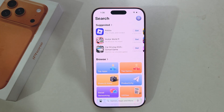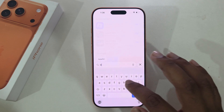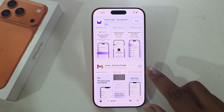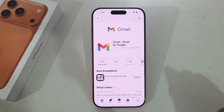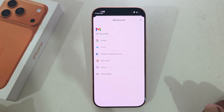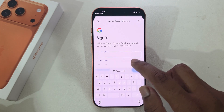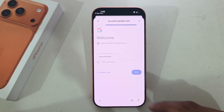In the App Store, simply search for 'Gmail' and press on Gmail, then press Download. Once done, press Open. Press Sign In, then press Google, and continue the sign-in process again.